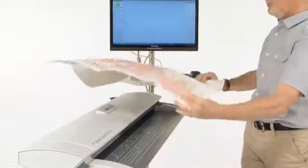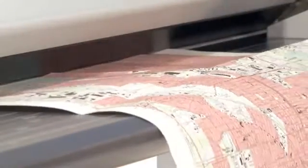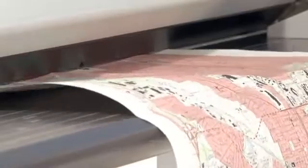Even if your document is folded, creased or crumpled, with the SC Series Scanner, the image quality is always exceptional.